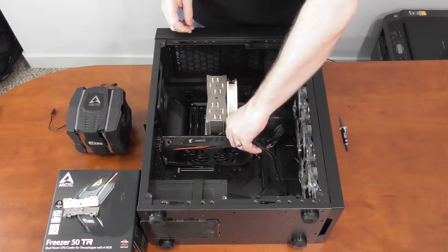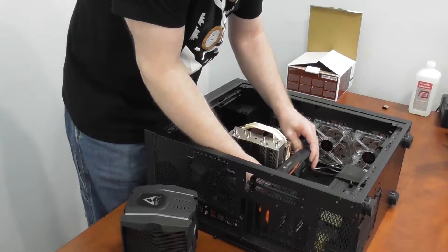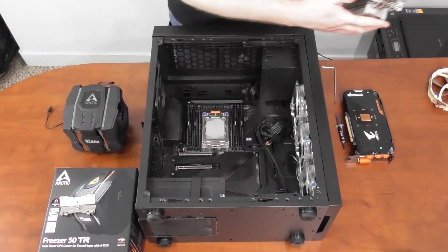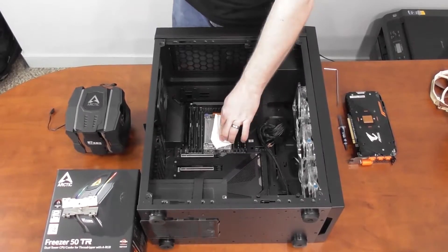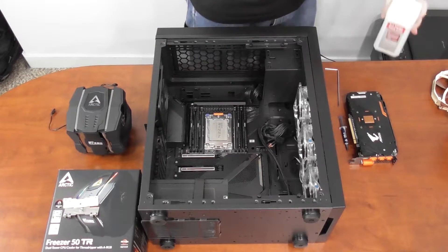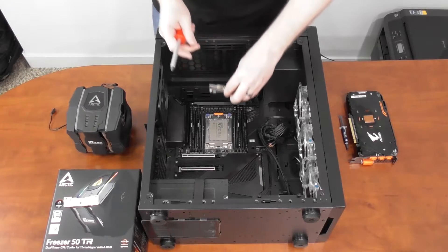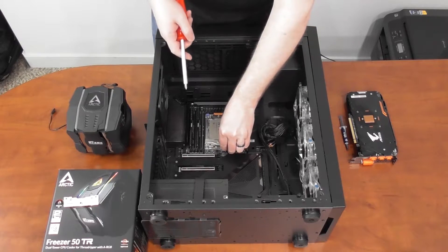Let's go ahead and take this Noctua out of the case and replace it with the Arctic. You'll want to prep the surface — just wipe all of this off and finish it off with some isopropyl alcohol. If you look at the manual from the QR code, you'll see that these brackets mount on with the tab being on the inside here towards the CPU.